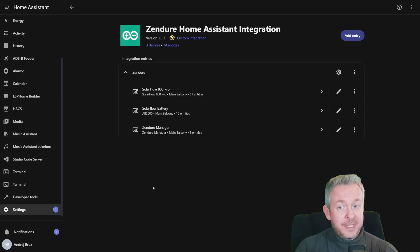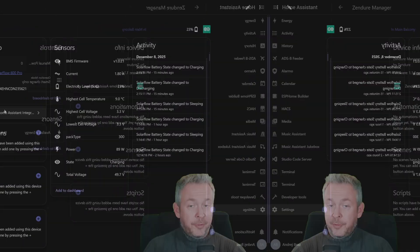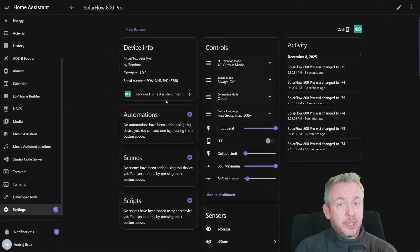Looking at the devices added to the system, we have the device itself, the battery, and the Zendure Manager. In the Zendure Manager, we can see information about manual power control, operation mode — manual power, smart matching, discharge, or smart charge — and the available energy. For the battery, we have everything we want: BMS firmware version, current, SOC (state of charge / electricity level), highest cell temperature, highest and lowest cell voltage, pack type, current power, state (charging), and total voltage.